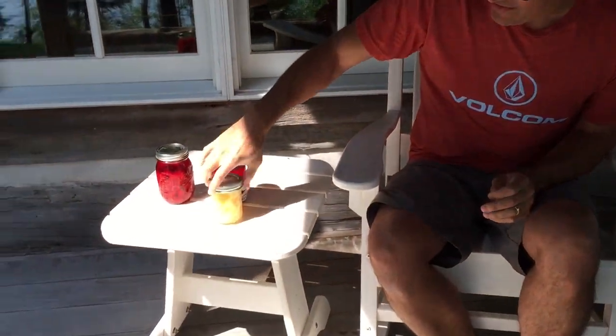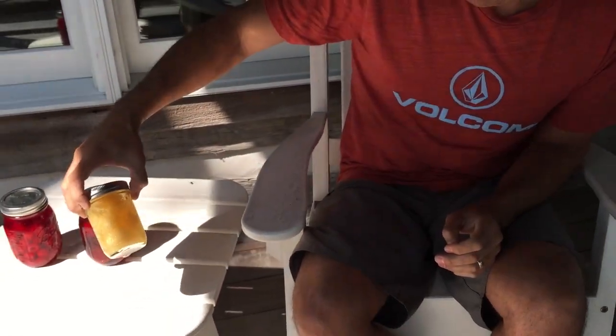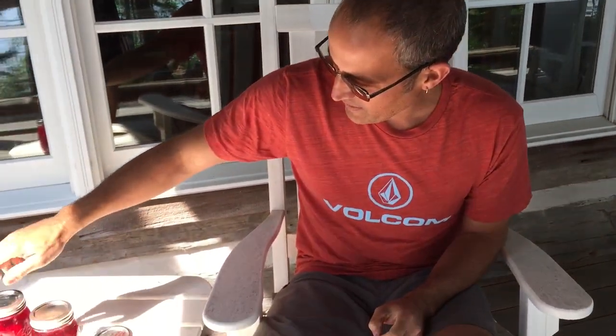Hey, okay! Who likes booze? I do! I'm going to show you how to cheat and make some really good infused liquors.